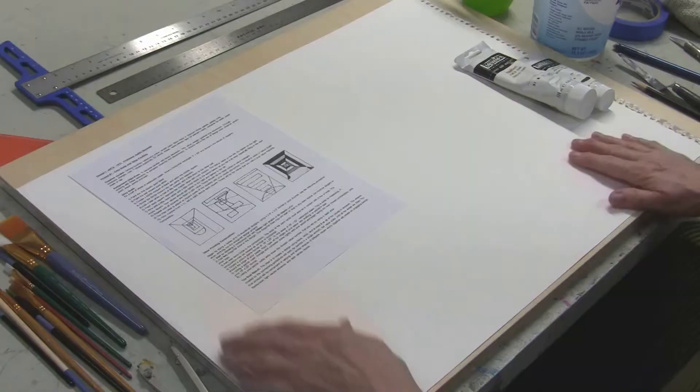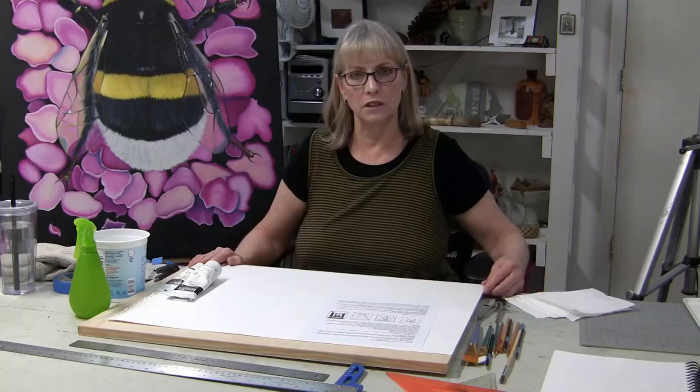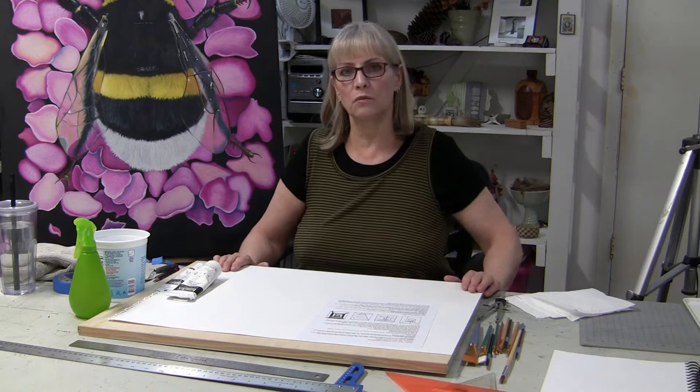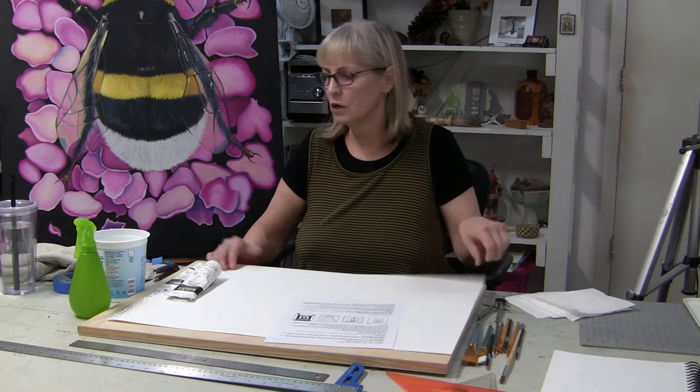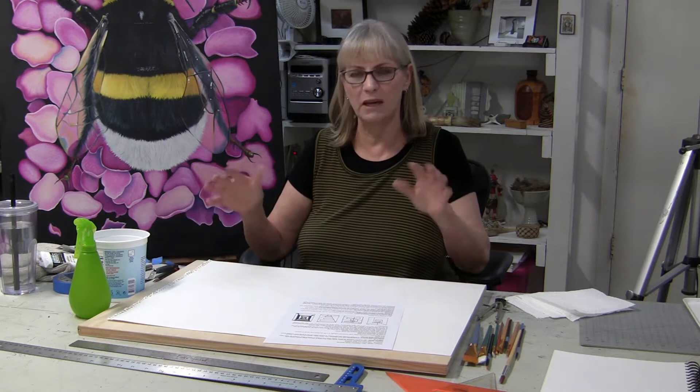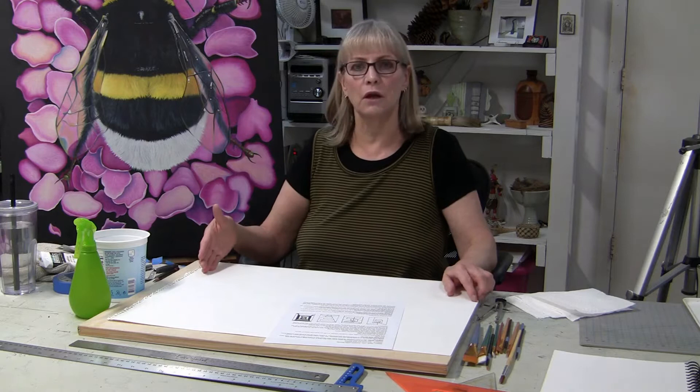Now we're going to be putting it to use with the materials we have here. We're going to be using watercolor paper — I have a full sheet, but you can do it on a half sheet if you want, cutting it in half because you'll be using the other half for a different assignment. When you're tearing your watercolor paper out of the tablet, it's very thick, heavy weight paper. It has a metal spiral ring, so it's very difficult to tear the paper out without it bending and getting damaged.